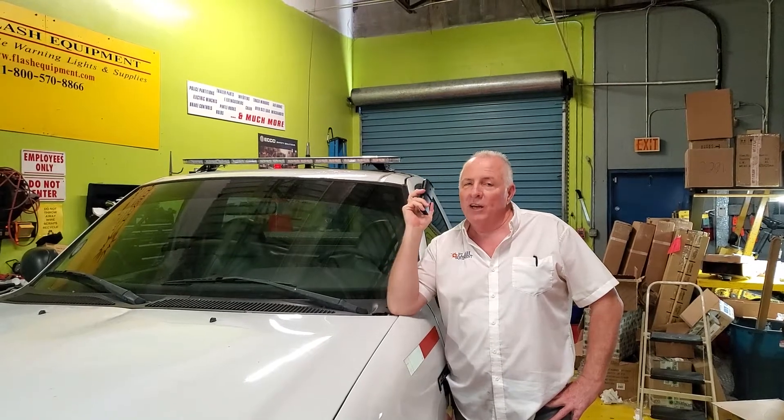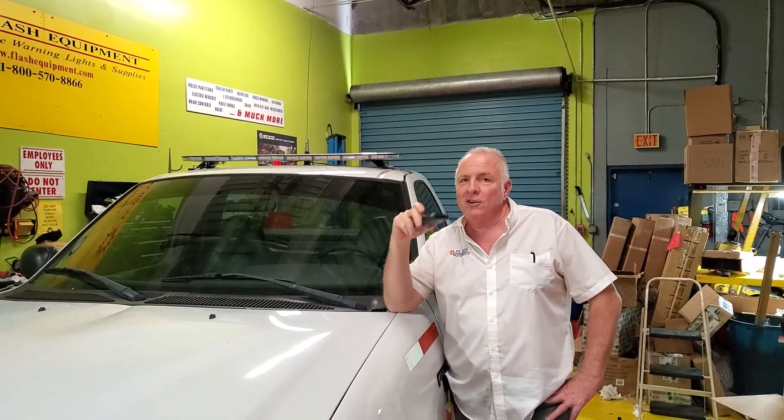Nice and easy. We are selling these very fast, so give us a call at 1-800-570-8866.